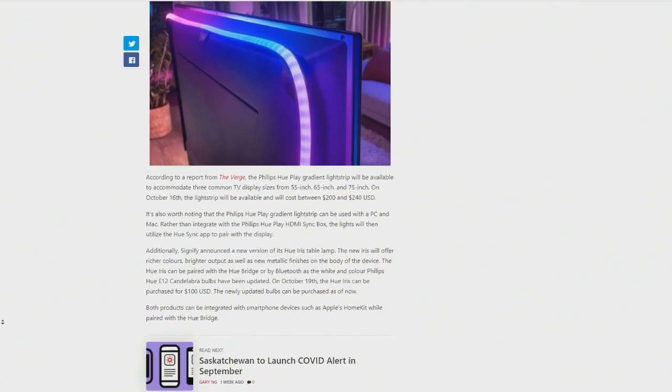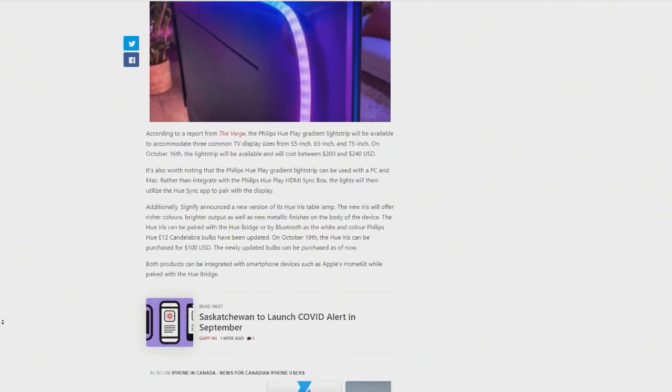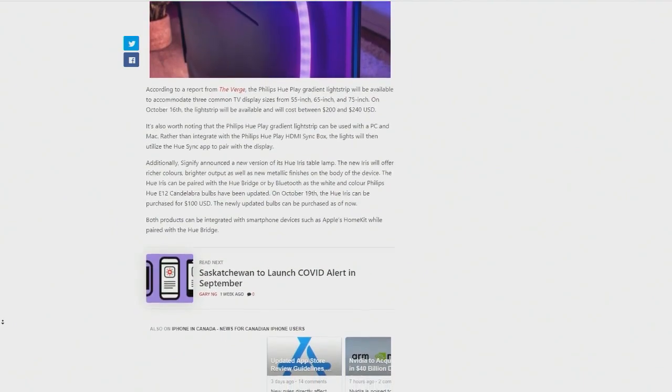I have been saying that folks should get, if they're going to go for a light strip, the Lyfix light strip because of its multiple color zones. The Philips Hue one is fine, but it only does one color across the whole strip at once. And that's kind of a bummer, especially given how pricey it is — expensive for not being able to do multiple zones of color.